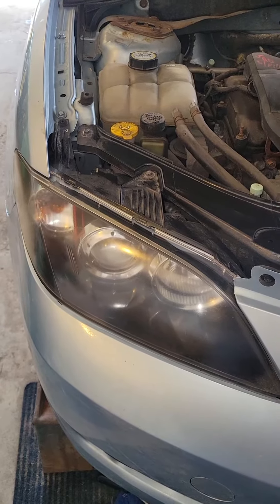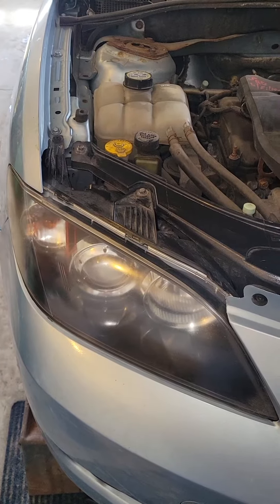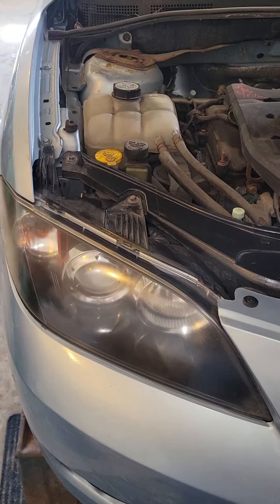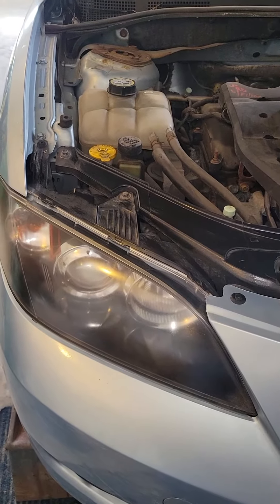One of the things with Mazda 3s is the headlights. It takes H7 bulbs, and this thing seems to eat them. Seems like we go through them every year or two. So I've got a couple tips on replacing your headlights.